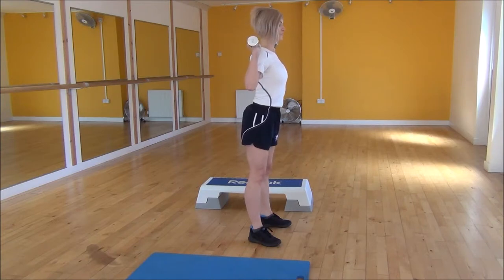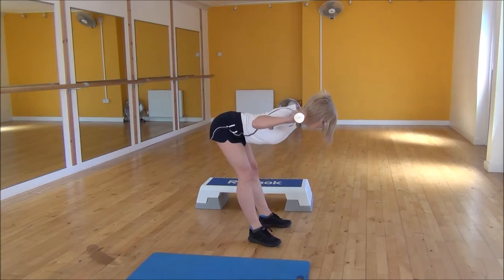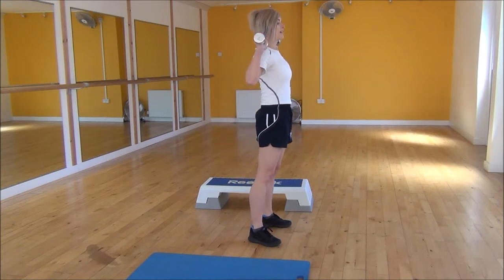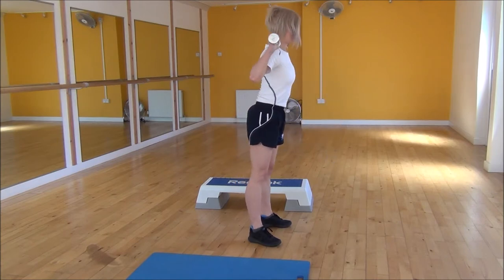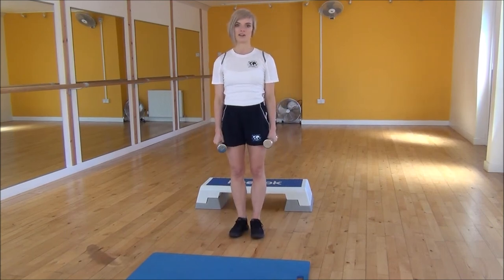Chest and shoulder blades back, keep your legs nice and straight, bring yourself forward, hinging from the hips, come down to be parallel to the floor — you can feel the stretch of your hamstrings — and then coming back up. Nice flat back, straight legs coming down and then coming back up. And that's the Dumbbell Good Mornings.